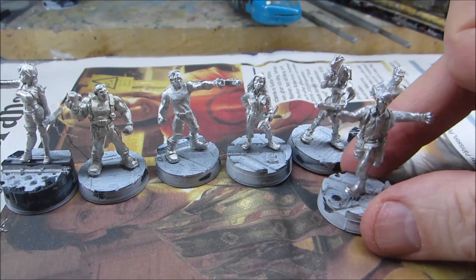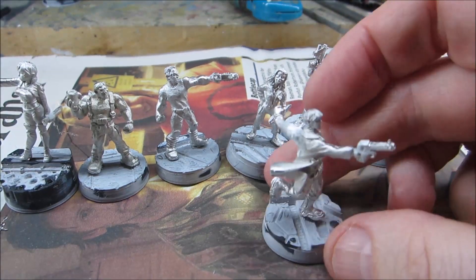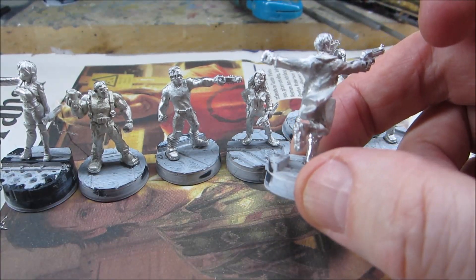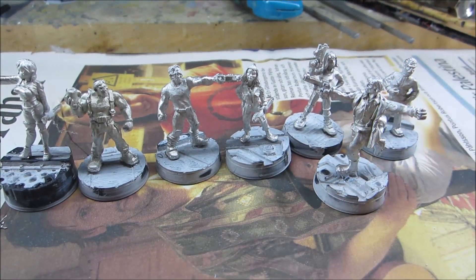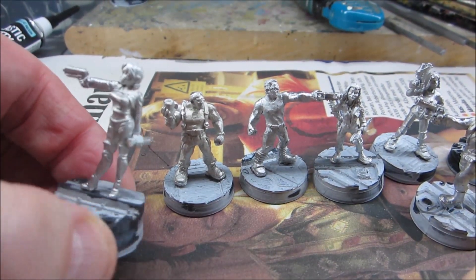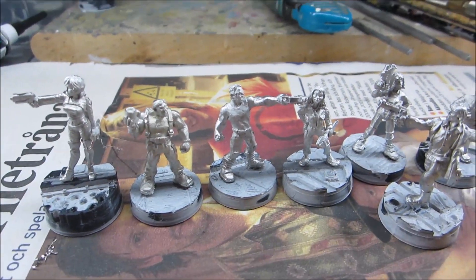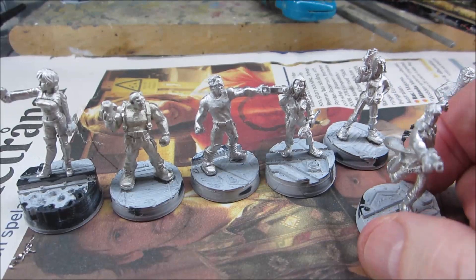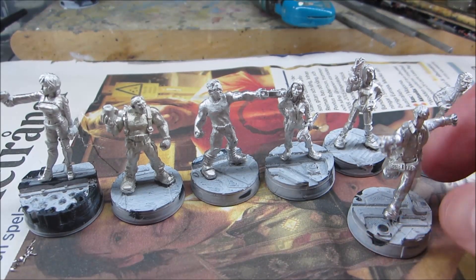These Heresy sci-fi minis have now been cleaned up, based, and assembled. I said I might do the Uzi on this guy, but I went with the Desert Eagle for reasons. This left arm was a bit difficult to attach properly — it looks a little odd, but oh well, he's running with arms stretched out. The knife hand on this lady I had to add on, and that was no particular difficulty.